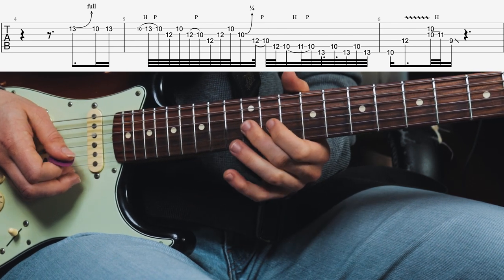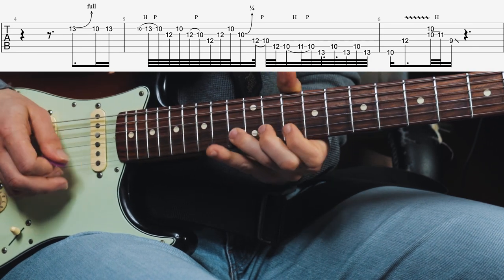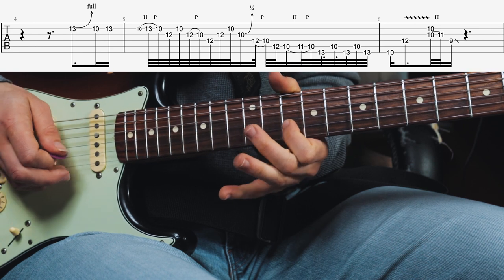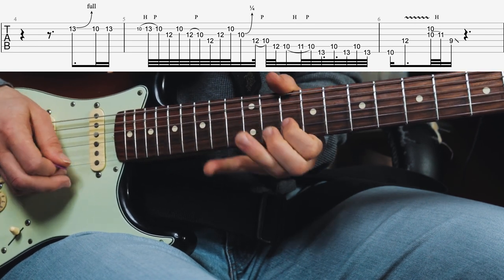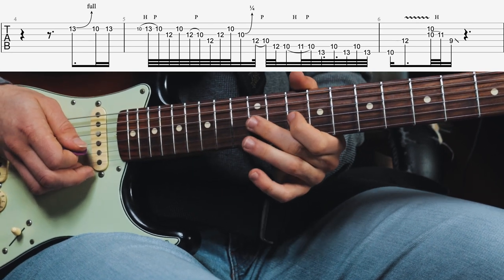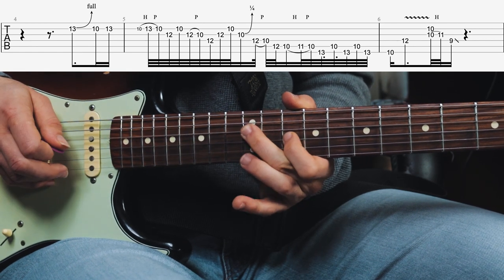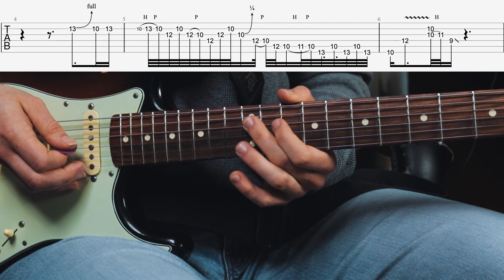Then he does a pull-off with his middle finger from the 12th fret G string to the 10th fret, and then the 12th fret B string. Then the 12th fret D string — the D note — with his middle finger as well.